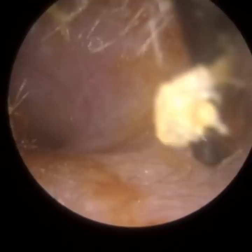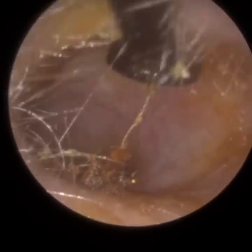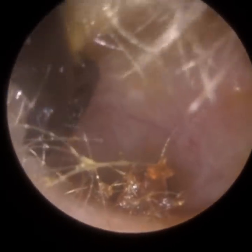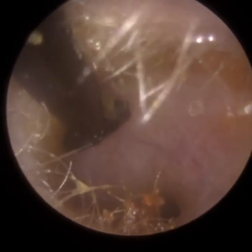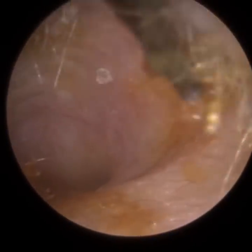I'm just going to use this Jobson horn now just to remove some of this surface sticky wax. We could just leave that, truth be told — it's not going to affect their hearing. However, it is risk-free me doing this because I'm on the cartilaginous portion. Whilst the patient's here, let's just remove some of this sticky wax. You can see it's quite syrupy, honey in texture.